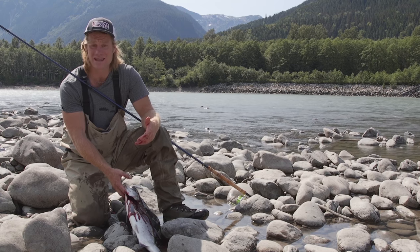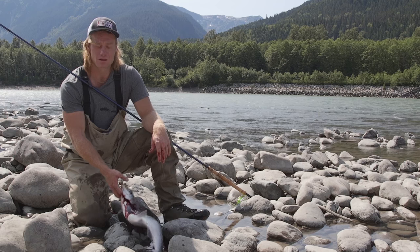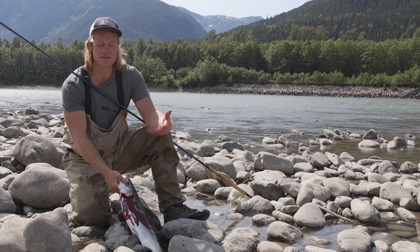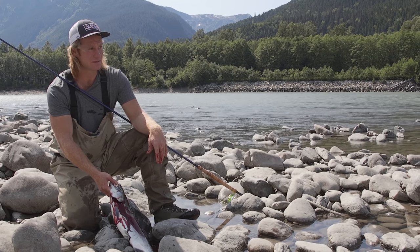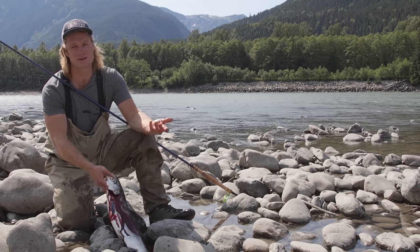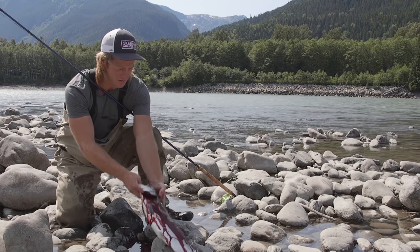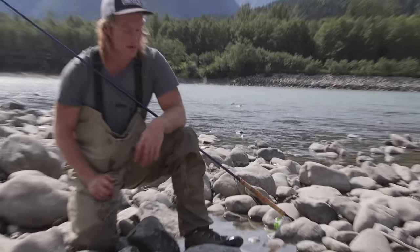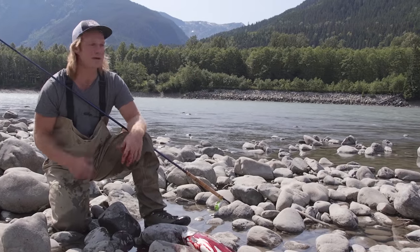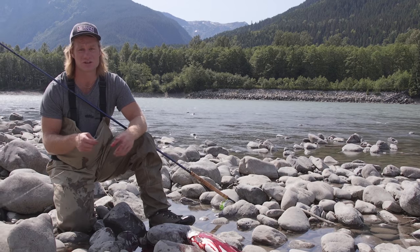When you're filleting it or staking it, you're not going to get blood all over the meat. The meat just doesn't keep as long if you get blood all over it. So here we got one sockeye — we're in the mighty Skeena River. We're going to go after another one. We just saw them flopping. The biggest part of this is just finding a lane where fish are moving through.